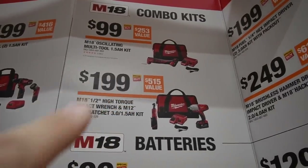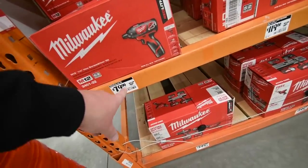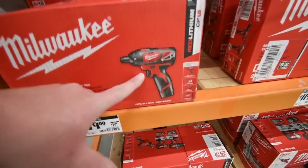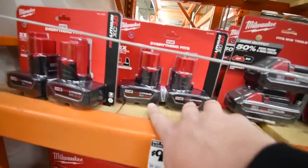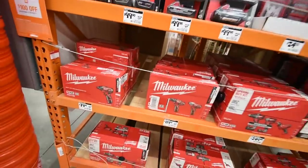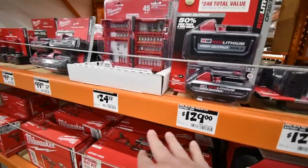The M18 oscillating tool is sold out at my location. For $80 you can get the M12 brushed screwdriver kit, which comes with two 1.5 amp-hour batteries, a charger, a bag, and the tool. For $100 you can get two three amp-hour batteries for the M12 system, or two three amp-hour high-output batteries for the M18 system. There's also a $129 bundle of a six amp-hour and three amp-hour high-output battery — a little above $100 but a good deal.